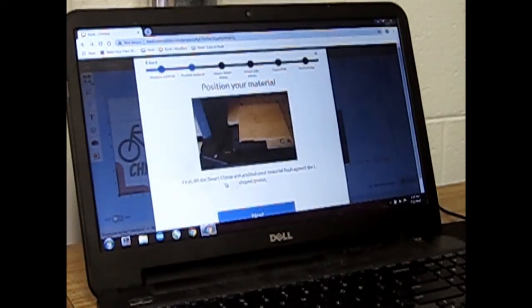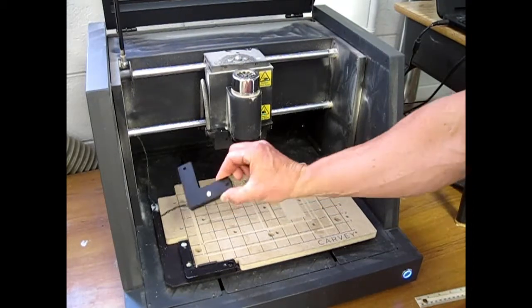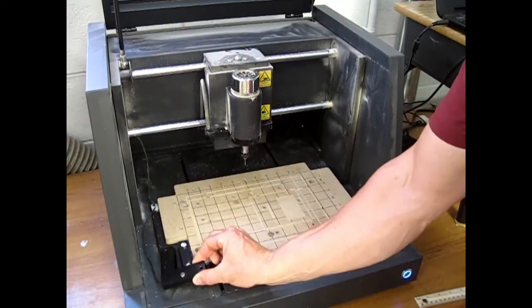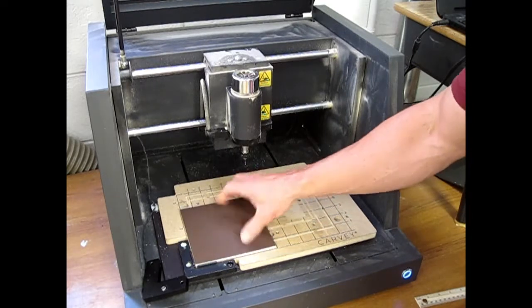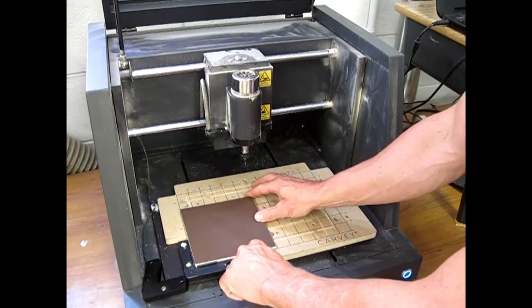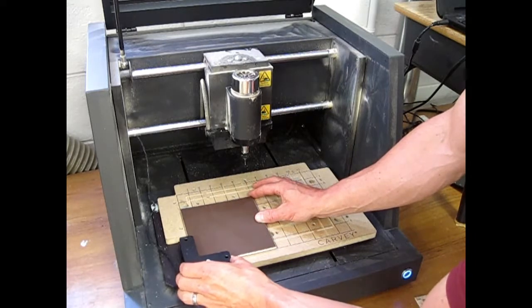First, lift the smart clip and position your material — we're going to move down to the machine now. This is a smart clip; be very gentle with it because it's attached using wires. Place your material in the lower left hand corner. Make sure it lines up with the lower line perfectly. Put the smart clip gently on top of it.